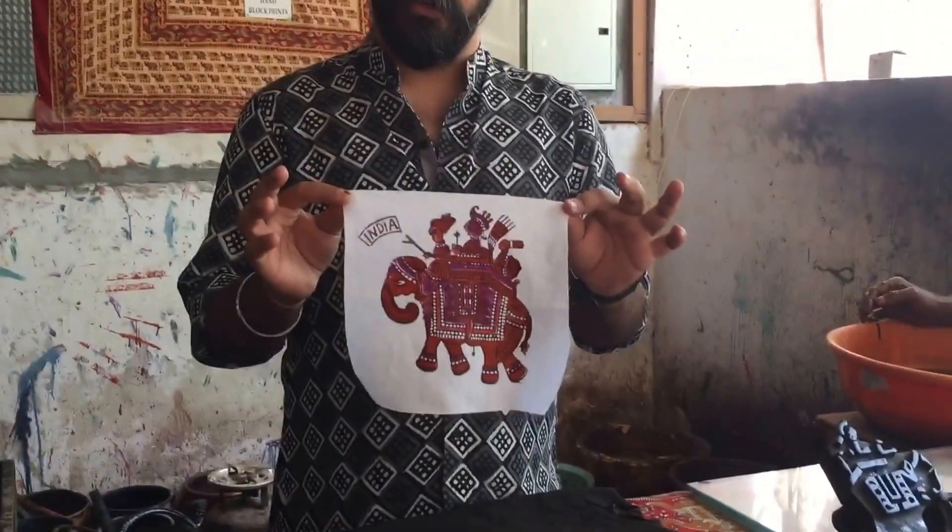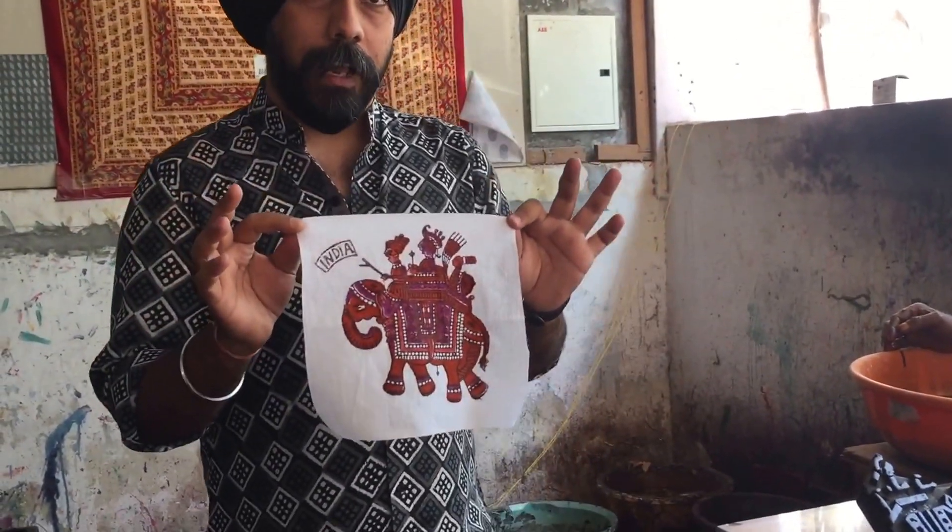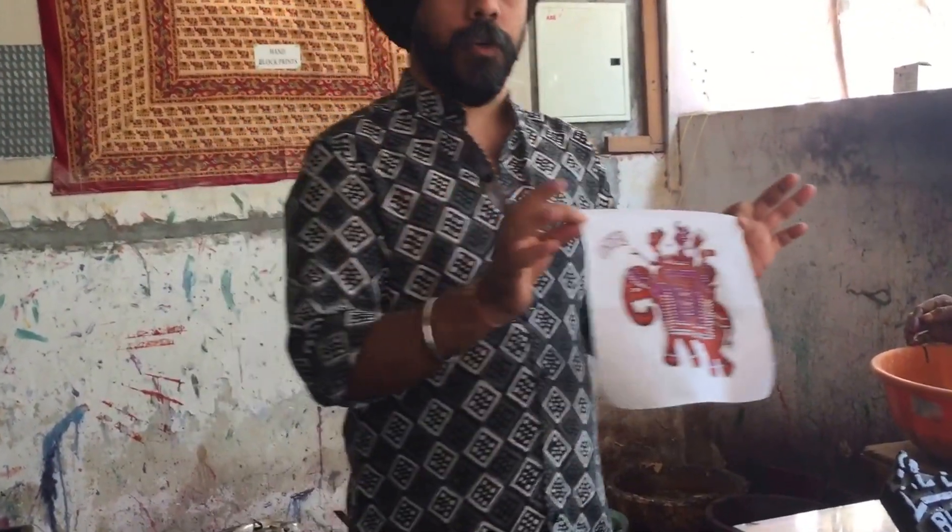It takes three or four days to dry in the sun, so that the colors can get oxidized. Now what will happen after three to four days, we'll just show you now.